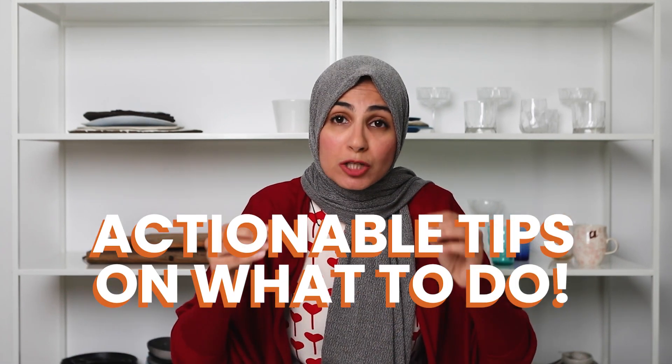Are you nodding your head? I know you've done it. I know I've done it. So in today's video, I'm not going to tell you it's a mindset block and you just need to get over it. But what I am going to tell you are actionable tips on what to do when you don't like your food photos.